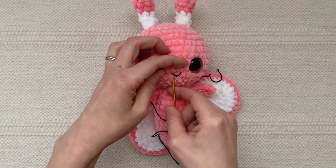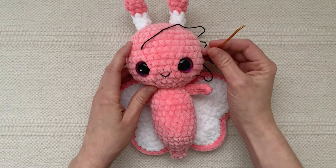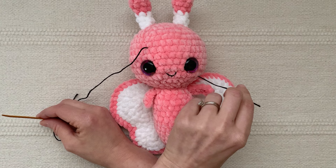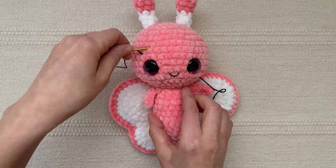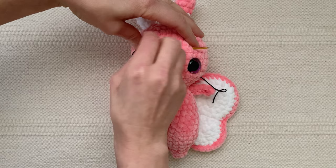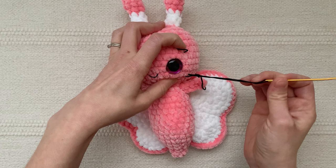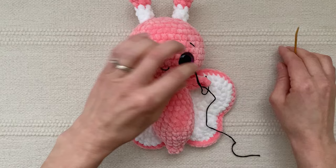If you get an embroidered smile the way you like it on your first try, you're doing better than I am — it always takes a couple of tries. Don't be afraid to pull it out and redo it until you're happy with it. You can either weave the floss back to the beginning tail and secure it with a knot, or if you're making eyebrows, weave the floss up to one round above the eyes and sew a slanted stitch above each eye. Double-check that you like the placement of the eyebrows and then secure the two ends with a knot.